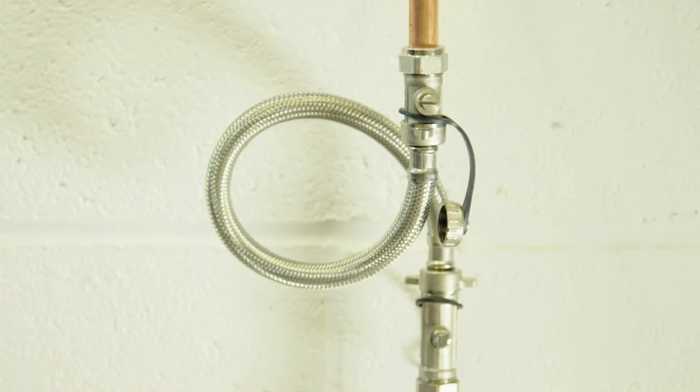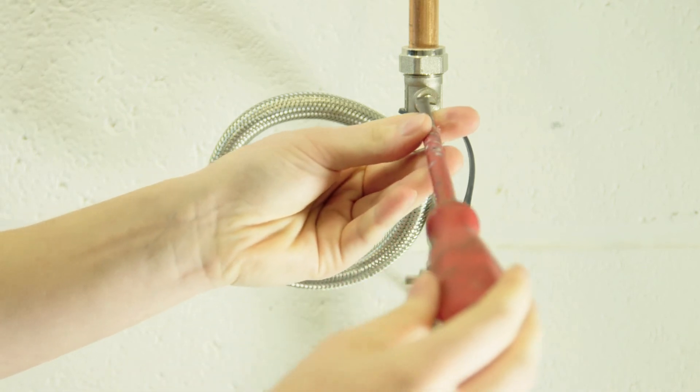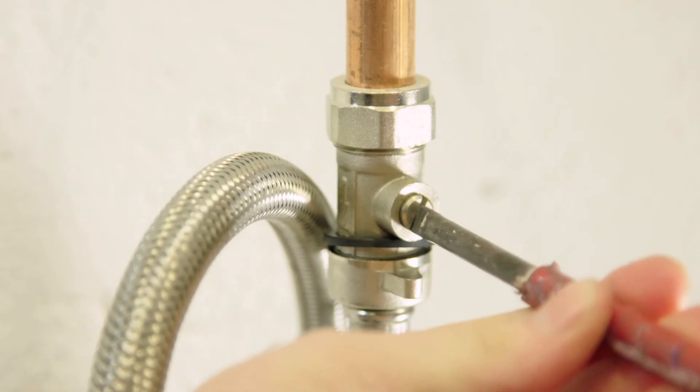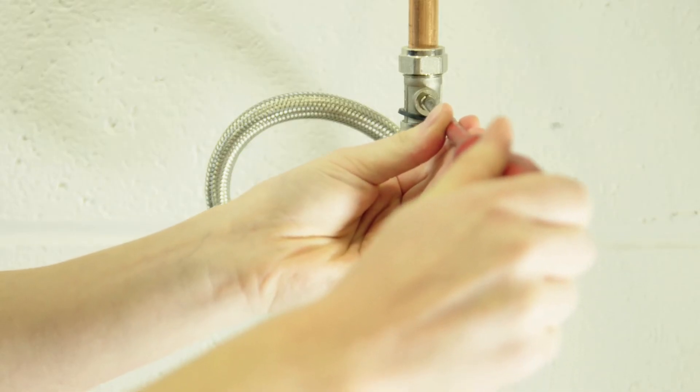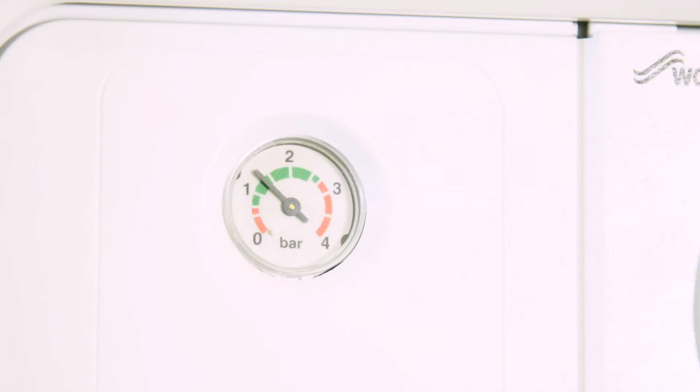Now go back to the screw thread and turn it anti-clockwise a quarter of a turn. You'll hear water running into the pipe. Allow it to run until it sounds like it's stopped and monitor the dial on the gauge. When the pressure is at 1.5 bar, turn the tap off.